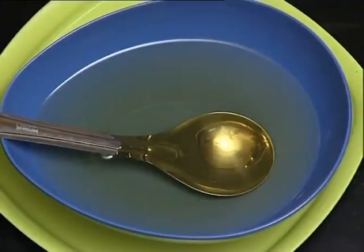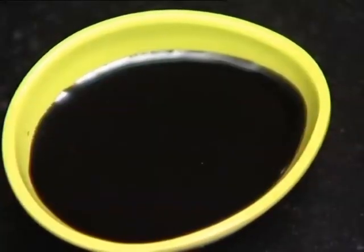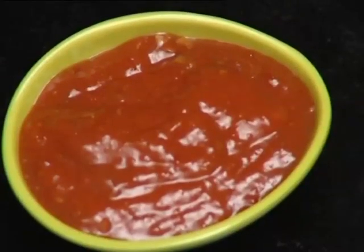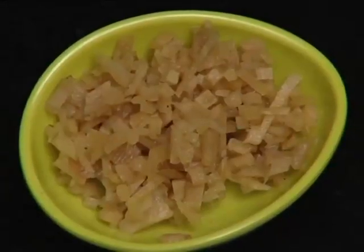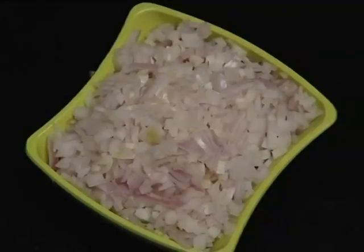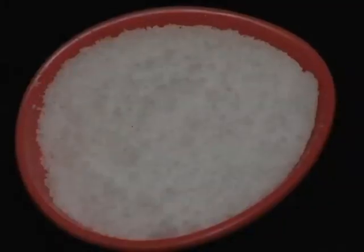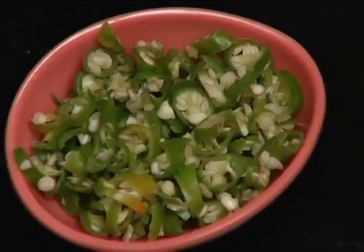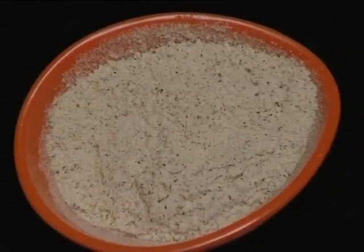The sauce ingredients are: red chili sauce, tomato sauce, soya sauce, schezwan sauce. You can also add vinegar and white pepper powder.